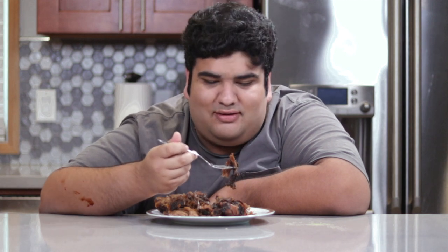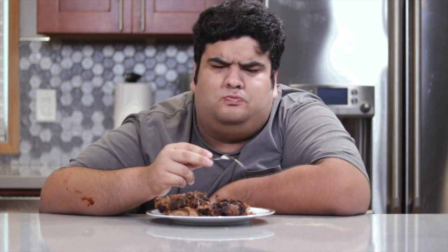Real barbecue lovers don't need sauce — because you need to cover the natural taste of the other. We're making sauce in today's episode.